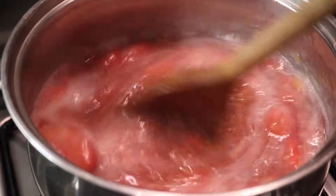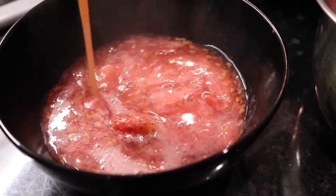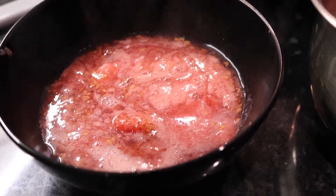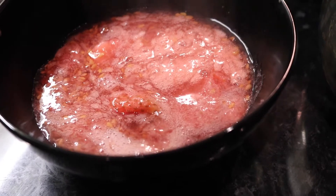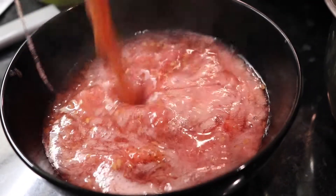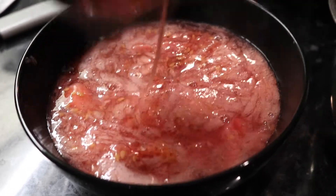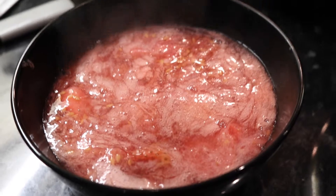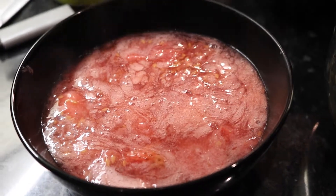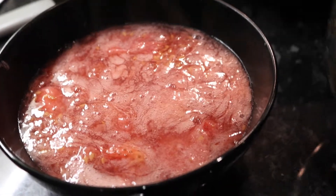Once you've got it to the consistency you want, pour it into your bowl of choice. Today we're going for this black bowl — that's our golden flaxseed strawberry pudding, probably one of the healthiest omega puddings you're going to have.